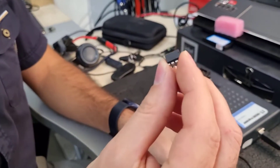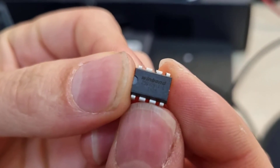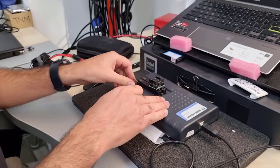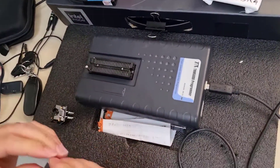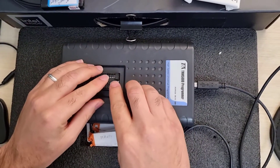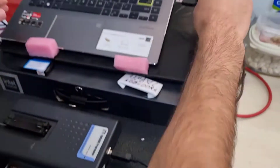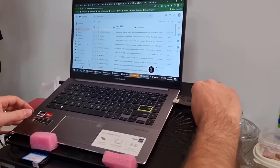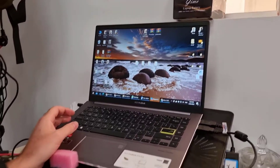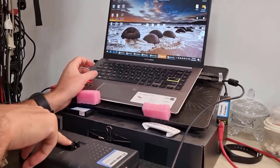This is the BIOS IC from the Winbond company. I'm going to put it on my TNM5000 programmer — it's a universal programmer. I'll put it right in place, and now I will connect my programmer to my laptop.